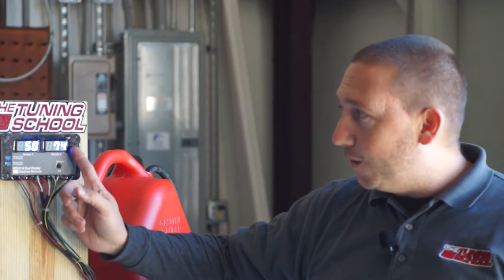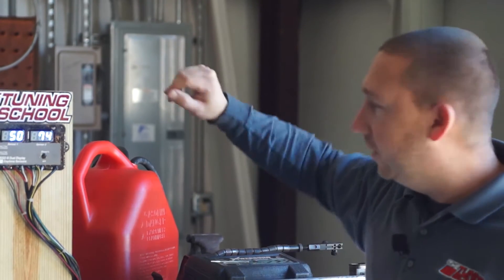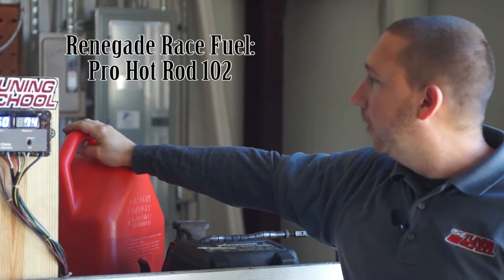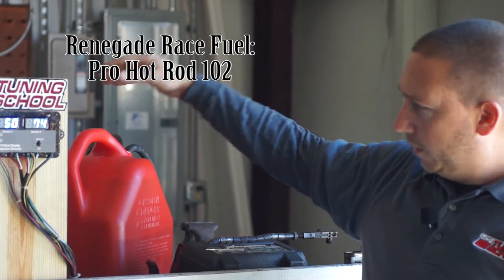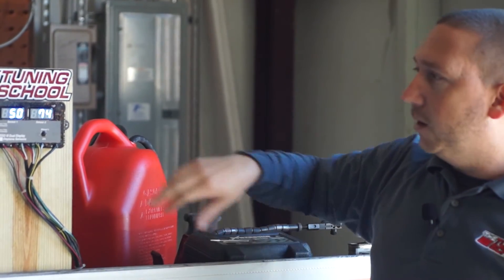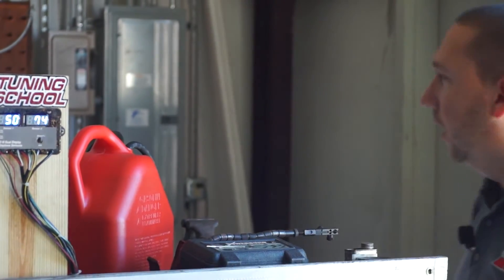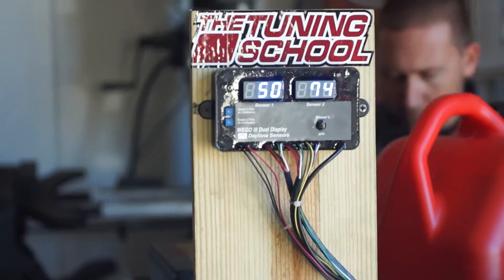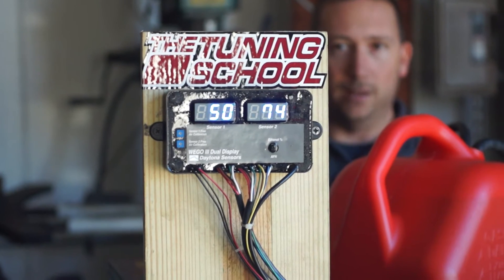Okay, so now we've seen the results with our 93 octane pump gas and also our can of E85 — still showing 74% on the display here. We've gone ahead and set up a new test. This is some really awesome race gas, 102 octane, should be nice and pure. We've plumbed into that and we're going to go ahead and fire up the pump, circulate the gas through the fuel composition sensor, and it will display the actual ethanol content of the race gas. Let's have a look and see what the 102 octane race gas ethanol content is.